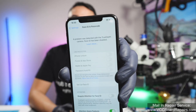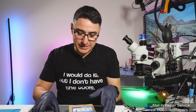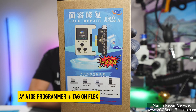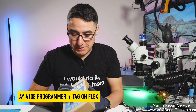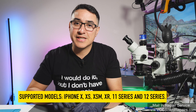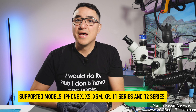There is now a non-soldering solution to repair Face ID where the true depth camera has failed. This is for a dot projector issue and we're going to use today the AY-A108 programmer. This allows you to read the original sensor, write it onto a special tag-on flex, and this allows you to basically bypass the issue that is in the sensor. So we're going to go through that full process.